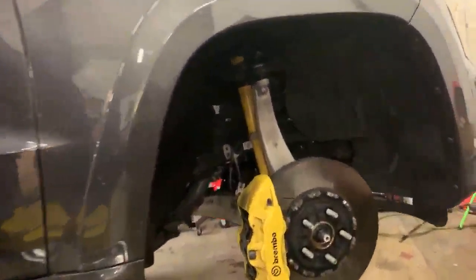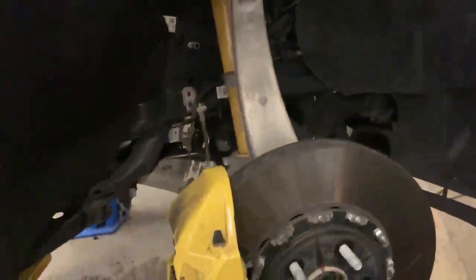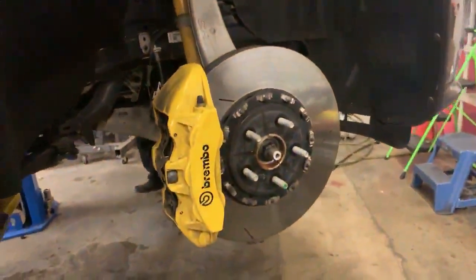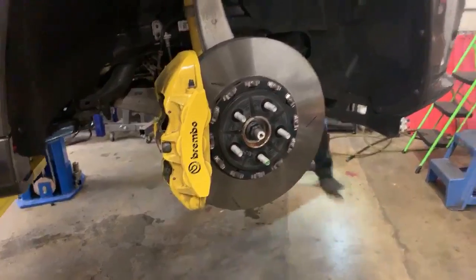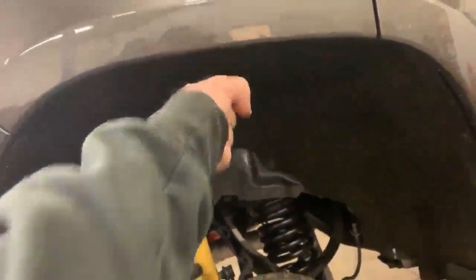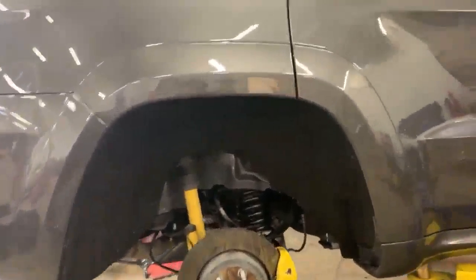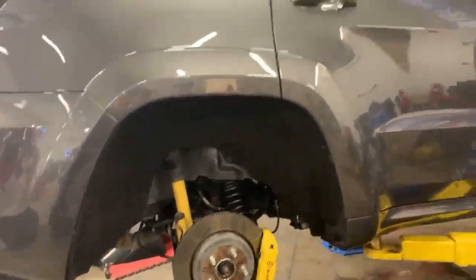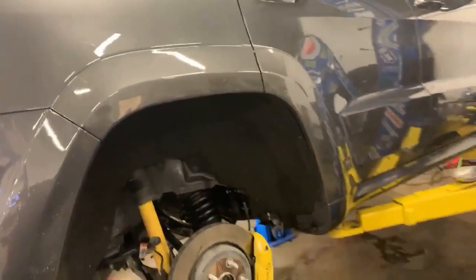Going live to show the process. The Eibach Special Edition springs are being installed at Dunfab Motorsports in Pennsauken, NJ. The Jeep Grand Cherokee WK2 platform sits way too high in the rear — you can put a whole fist in the wheel gap — which looks ridiculous. These springs will drop it about one inch in the front and roughly 1.1 inches in the rear. Measurements were taken beforehand and everything will be measured again once it's back on the ground.